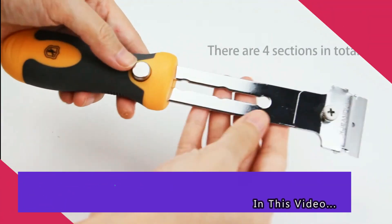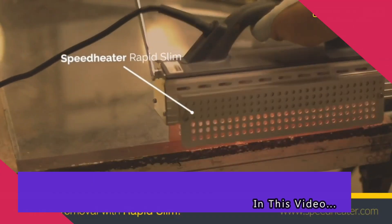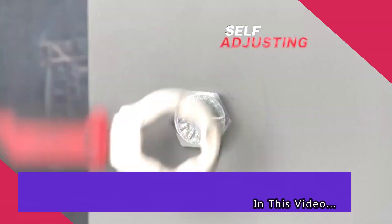Today, we're going to take a look at some of the world's most amazing and functional tools. So, without any further ado, let's get right into it.